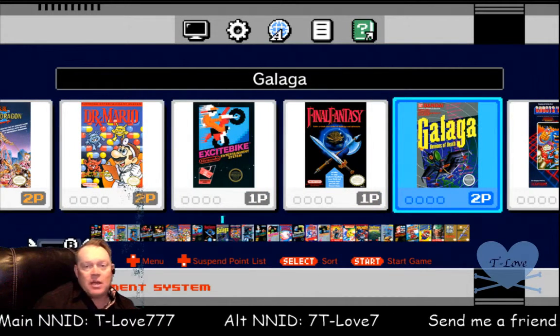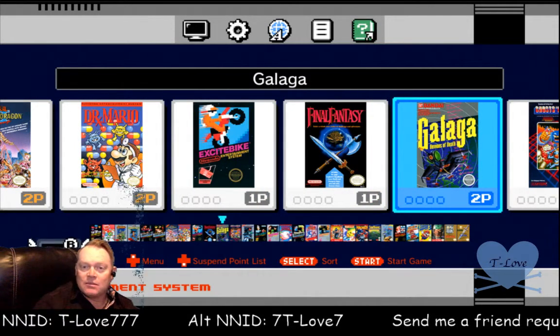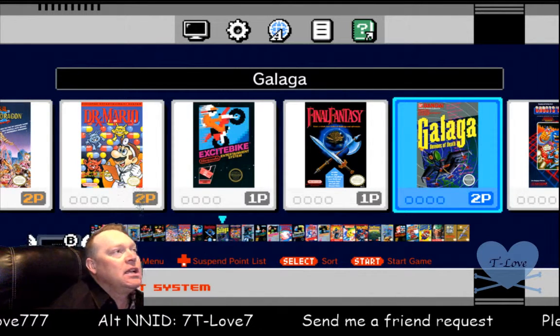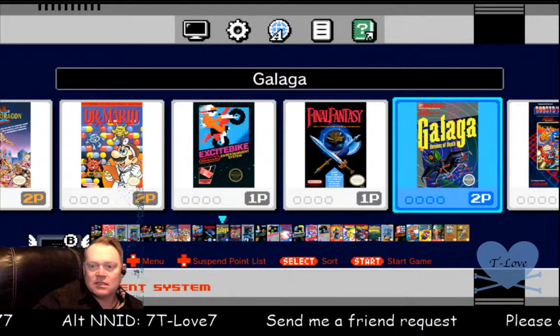I'll be doing some streaming on my Twitch channel with some of the games, so come check out my Twitch channel — TLove707 — and hit subscribe. Thanks guys, see ya!